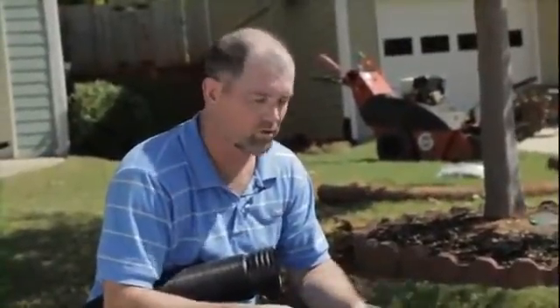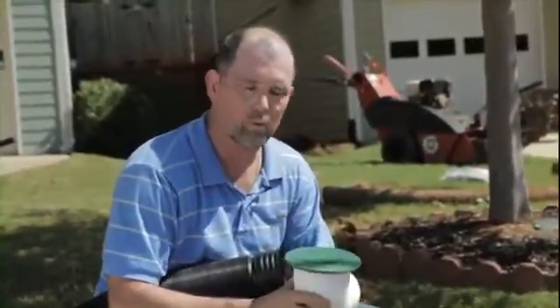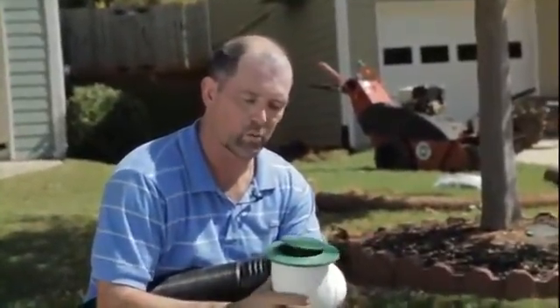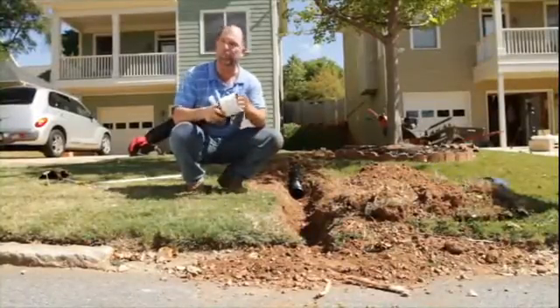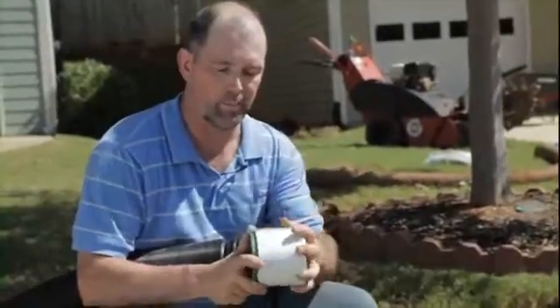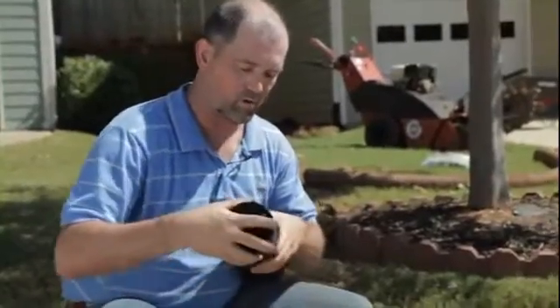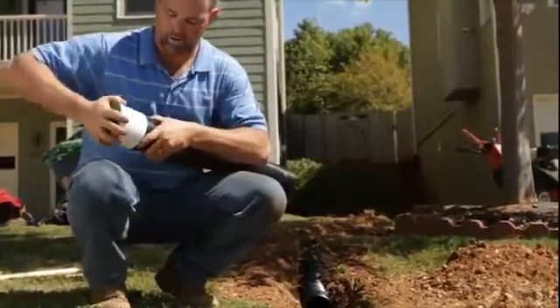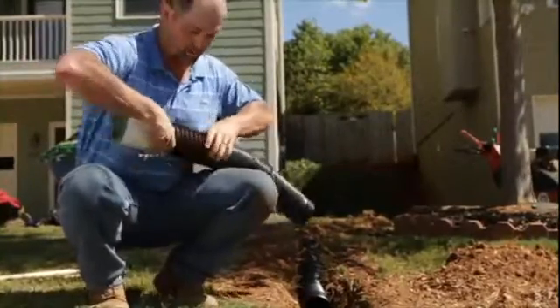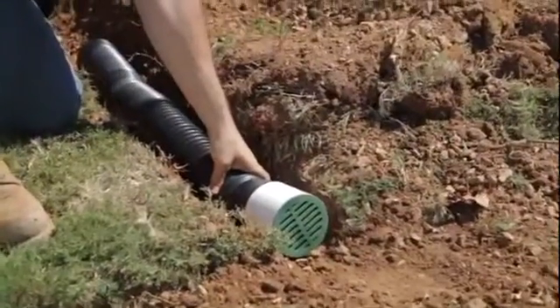The last thing we have to do before backfilling is install a simple end cap to make sure you've got a decent-looking finish. There are lots of different ones available from several manufacturers — things like a pop-up end cap, which we could use here, but since there's no curb we're going to use a simple four-inch PVC end cap. To install it, take a coupler, install it over the male end of your pipe, snap it in the back, and it gives you a nice clean finish. Then just backfill the pipe.